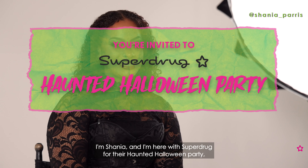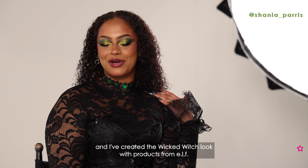I'm Shania and I'm here with Superdrug for their Haunted Halloween Party and I've created the Wicked Witch Look with products from ALF.